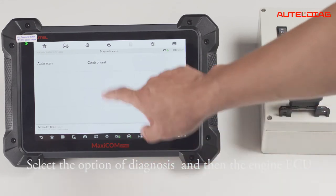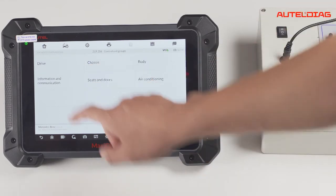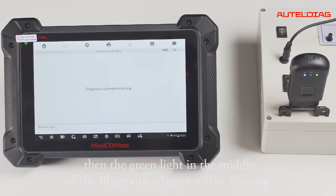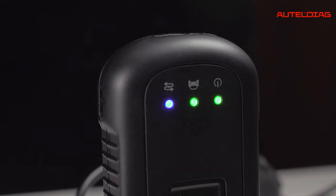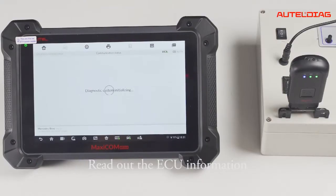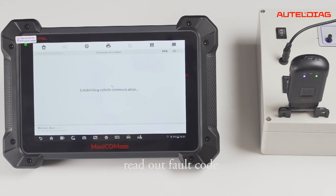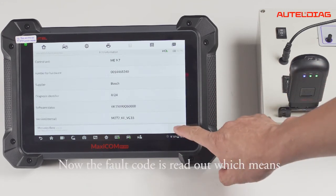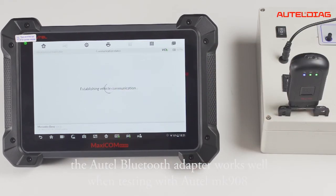Select the engine ECU. The engine information is read, and then the green light in the middle of the Bluetooth adapter will be flashing. Read out the EZS information and read out the fault code. The fault code is now read out, which means the ATEL Bluetooth adapter works well when testing with ATEL MK908.